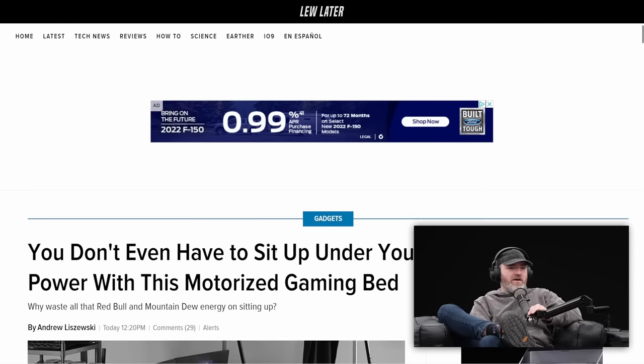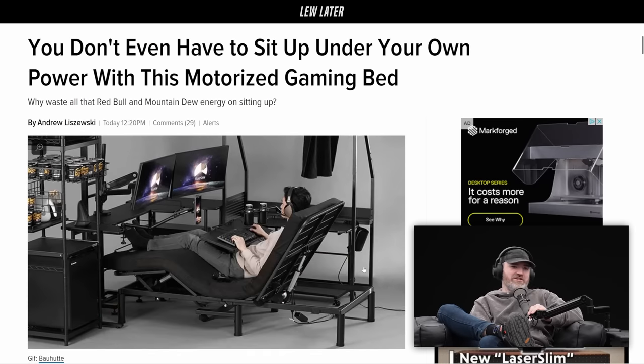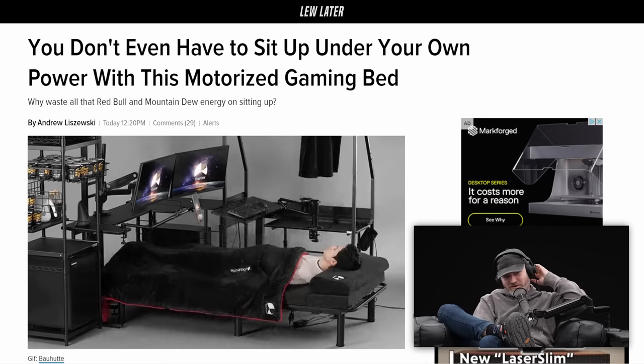You don't even have to sit up under your own power with this motorized gaming bed. Never mind a gaming chair — go straight to the gaming bed. Get the delivery, get the DoorDash. Don't have to worry about it.